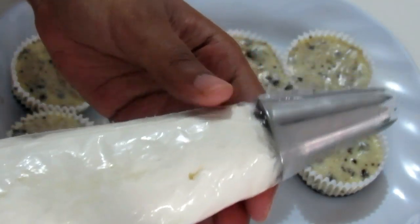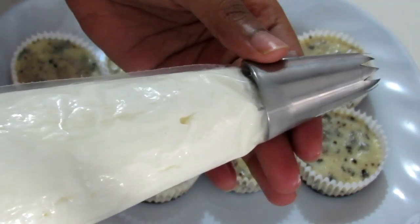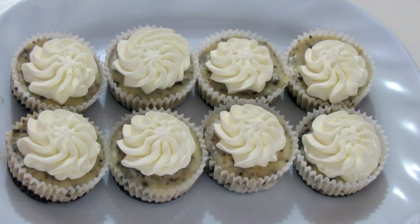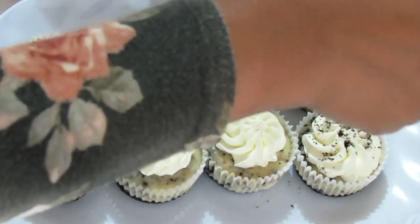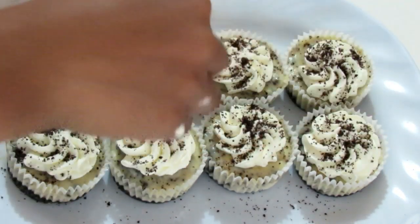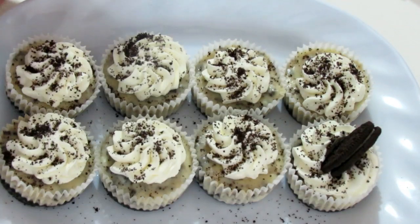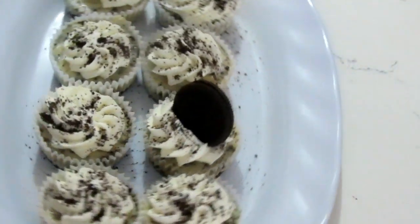The cheesecakes are nice and cool now. I have some whipping cream — I usually just purchase the liquid whipping cream in the supermarket, it's usually in the chiller section — and you're just going to whip it up until it forms stiff peaks with your cake mixer or hand mixer. Then I have some Oreo crumbs, just going to sprinkle it on. And if you want, you can add an Oreo cookie on top — either a whole one or cut in half, it's all up to you.